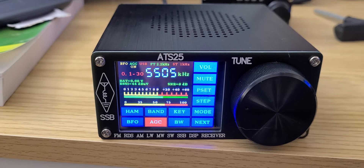There's an internal rechargeable lithium-ion battery in here that is charged through a USB port on the back. Sensitivity-wise, this thing is sensitive — right now you're listening to the Shannon Volmet station in Ireland.